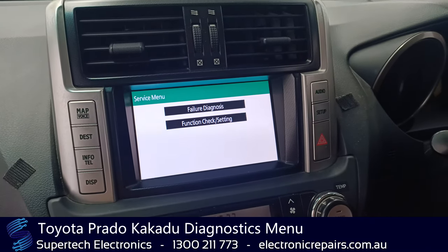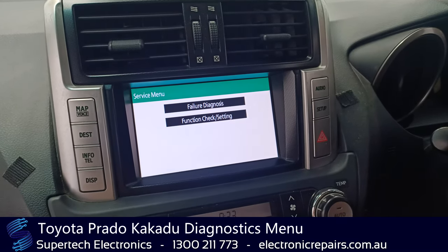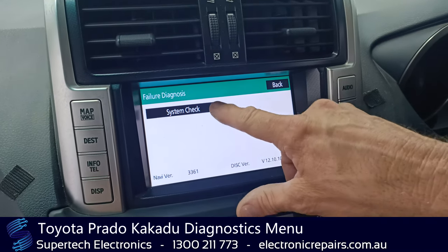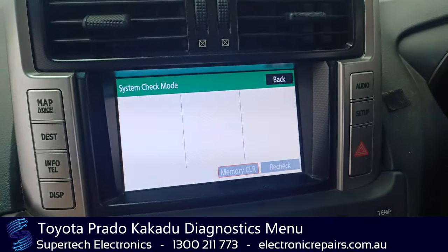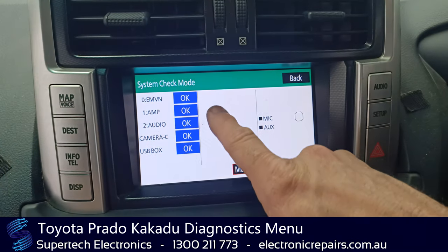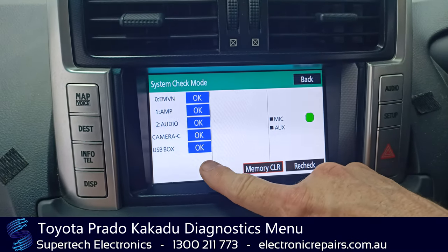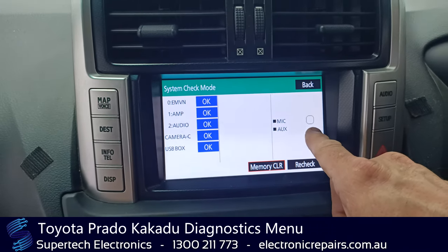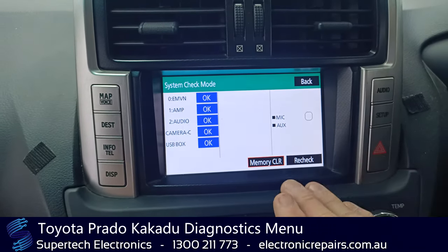Alright, this car is fully working so it's 100% okay. We're going to show you what you should get with your failure diagnosis. Those blue OKs mean everything in the car is working. This little green light flashing means it's picking up my voice — that's the microphone. So this is great.